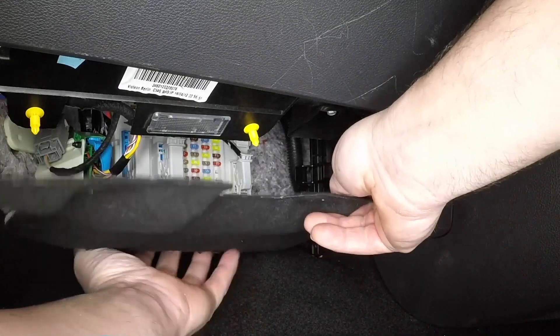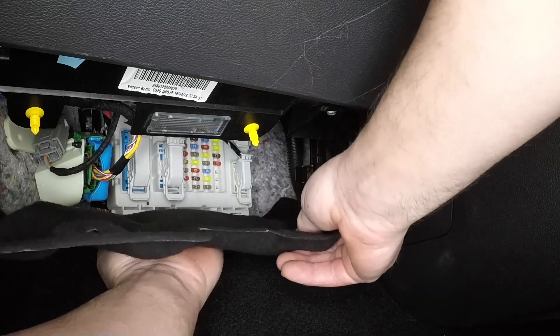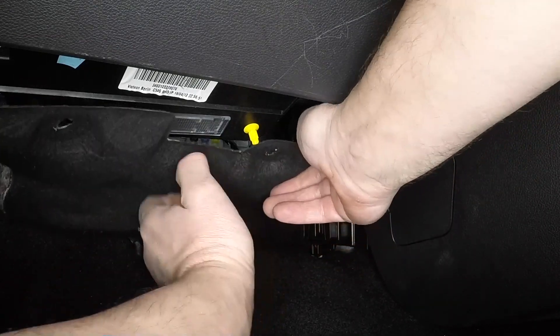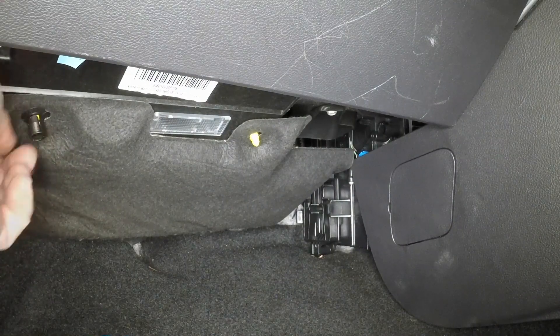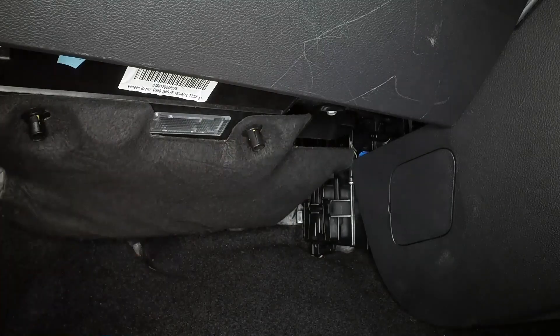Maneuver the lower fascia panel into position, with the lug at the front edge located in the area slot in the base of the fuse box. Press the fasteners upwards over the posts to secure the panel.